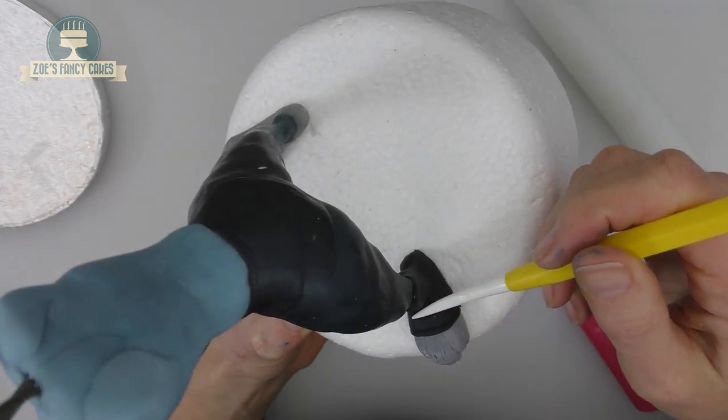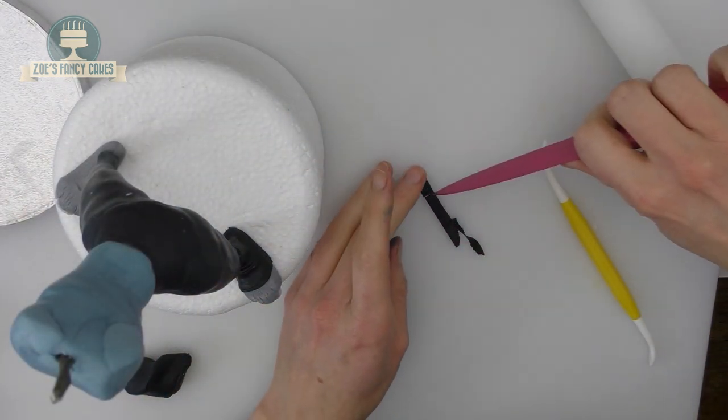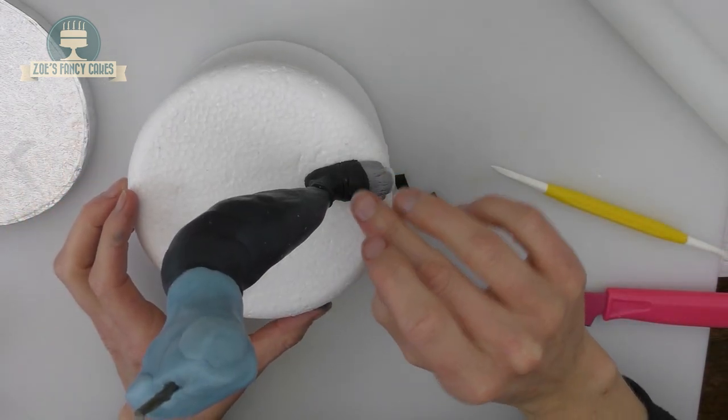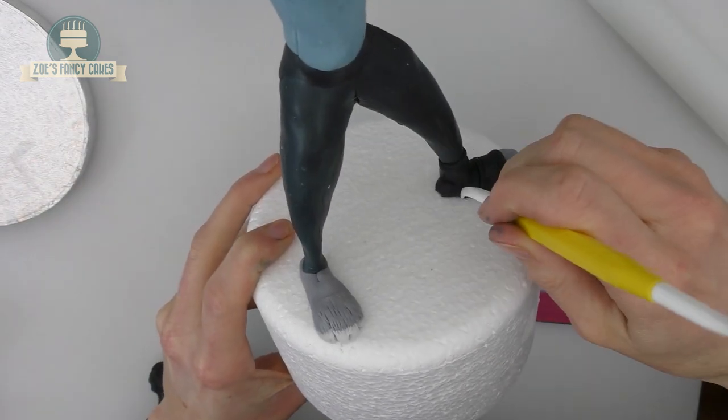I'm going to put a second line a little bit further up the foot. Roll out another thin piece and cut a small rectangle — one for each foot — and that's going to stick on the top of the foot. I'm just putting a dent around the heel creating a bit of a curve.